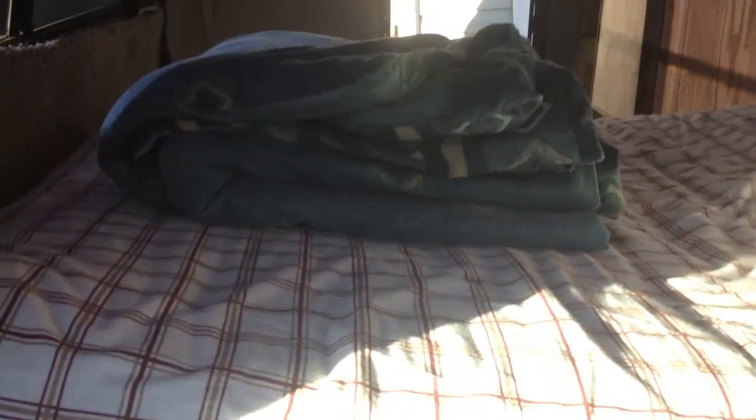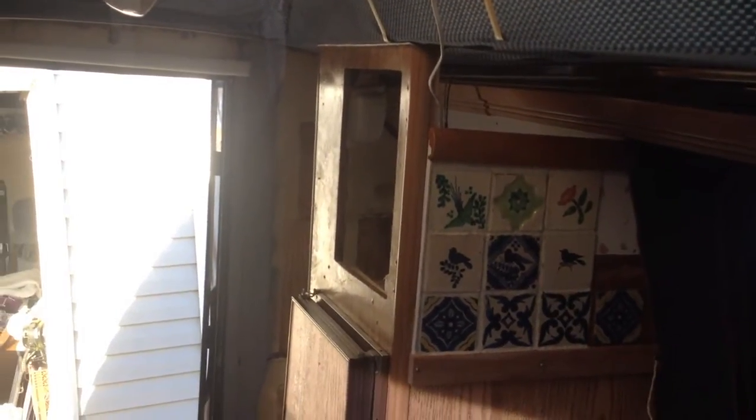This is a fold-away hideaway bed that I got for free that fits perfectly in here. It's got a refrigerator and a cabinet there that needs to be replaced. On this side over here, I have another cabinet that I am building and putting in there. Underneath the shelving here, I have some blinds that are going into it.